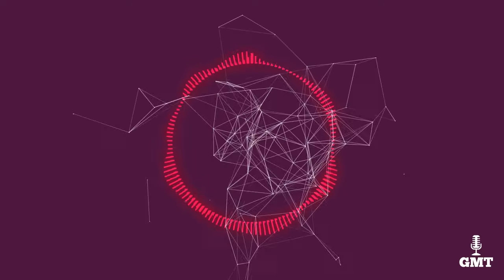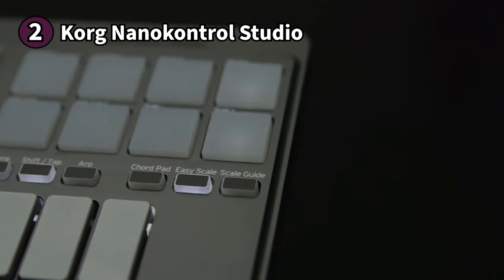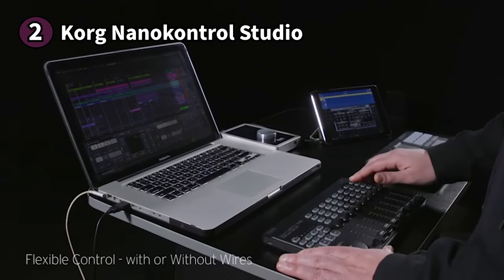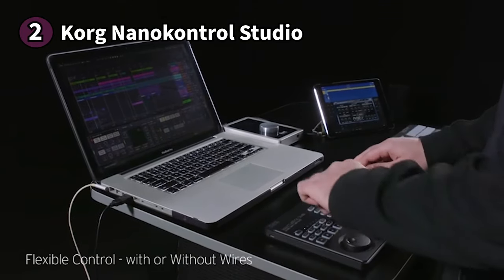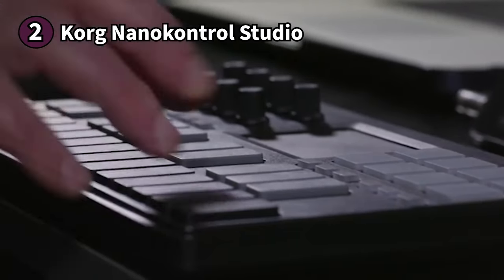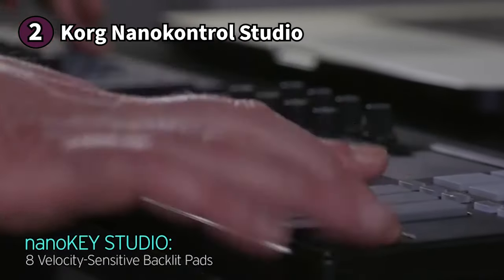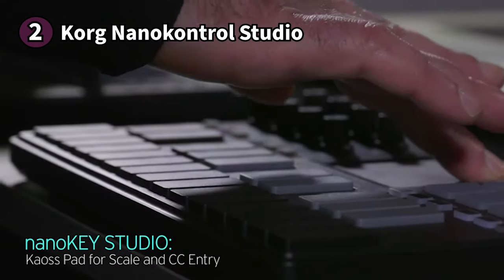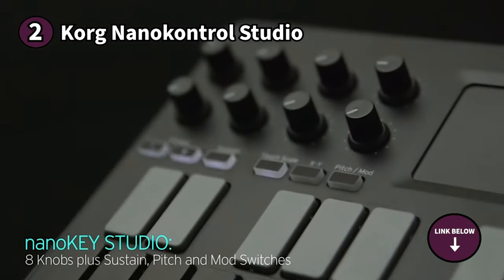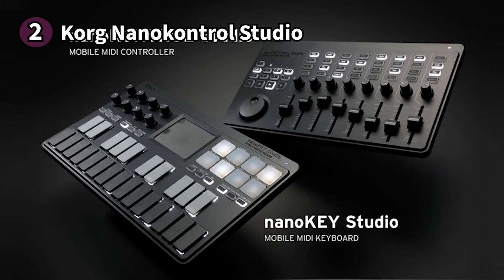The second product on our list is the Korg Nano Control Studio — a DAW controller that looks sleek and works like a charm. The first thing you'll notice is its compact size and thoughtfully designed layout. You'll find the mute, solo, record, and select buttons on the upper area of the device for easy access. The faders are placed below the buttons and made longer to give you more flexibility when editing. The jog wheel is in the leftmost corner and above it you'll find a scene button, which gives you the option to switch between five separate controller assignment pages when in MIDI mode.